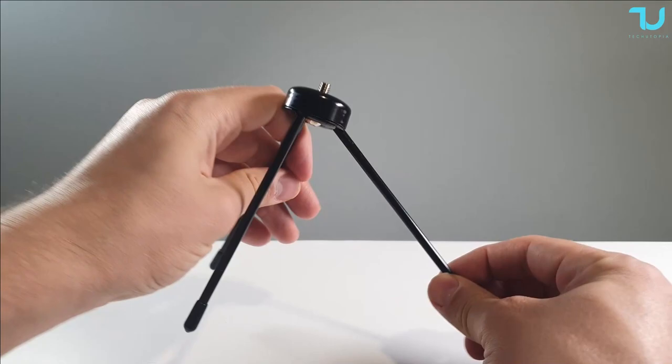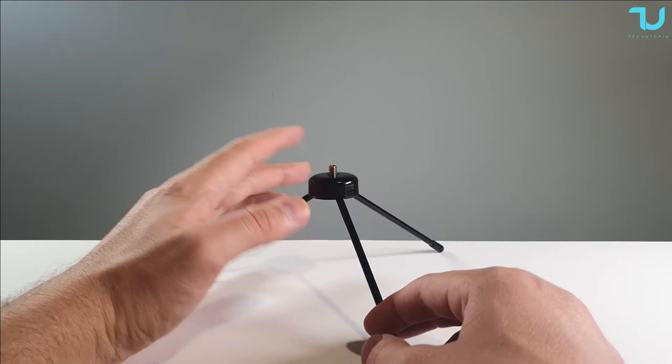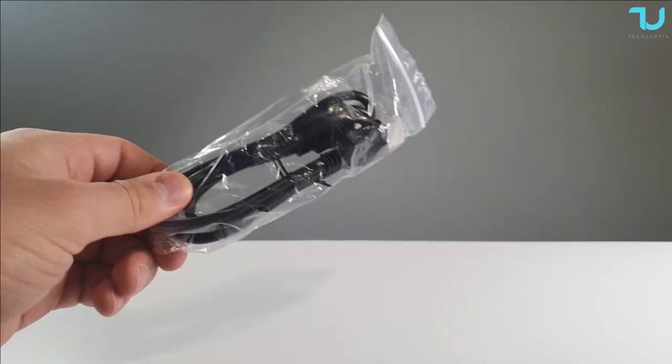We have a metallic tripod - that is very nice! I love this. Most projectors don't come with a stand, and this one is super cheap yet they give you a metallic, sturdy, premium tripod. And don't forget the included HDMI cable too.